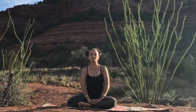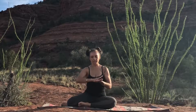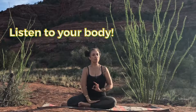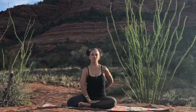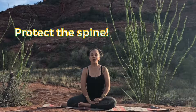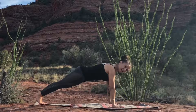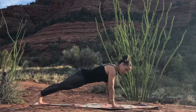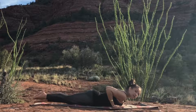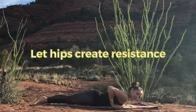Now in Urdhva Mukha Svanasana, or Upward Dog, it is kind of an intense stretch on the spine because it is bending the spine backwards. What I want you to keep an eye out for is compression — a sensation of compression in the low back. If you're feeling compression in the low back, I'm going to offer you the option to try Cobra. Again, as if you just finished Chaturanga Dandasana, squeezing the elbows, coming down. You can relax the toes and feet, and same thing with Upward Dog —